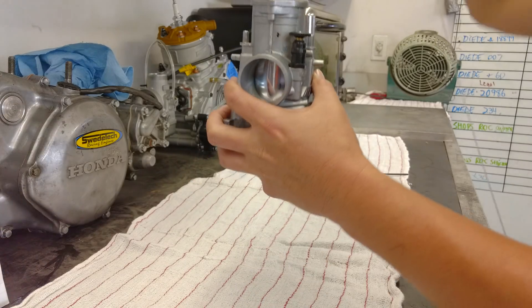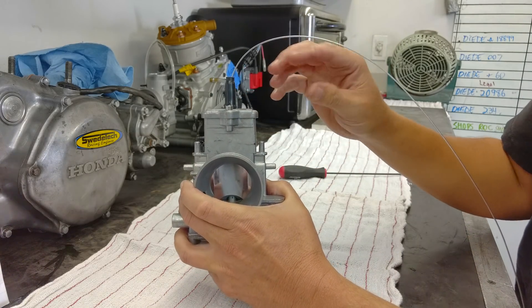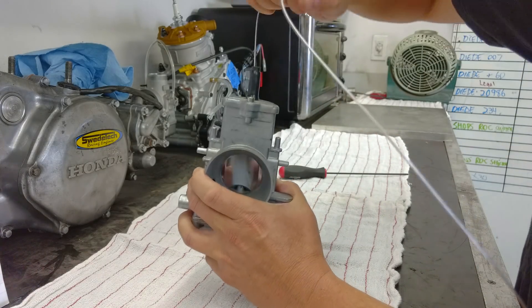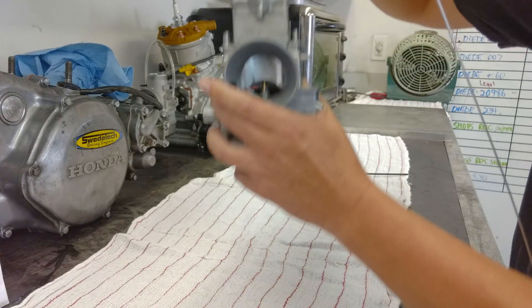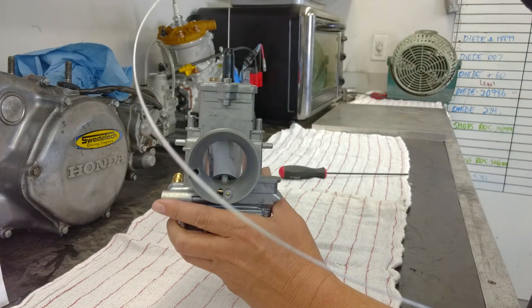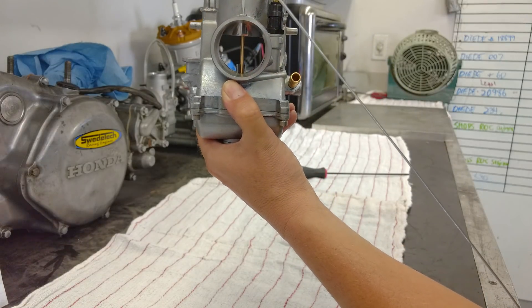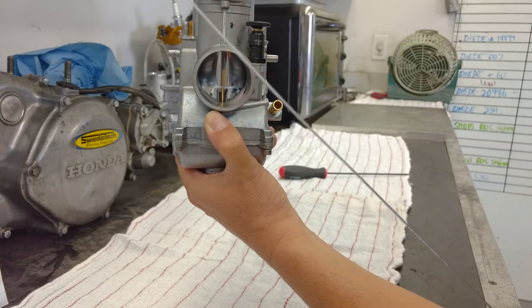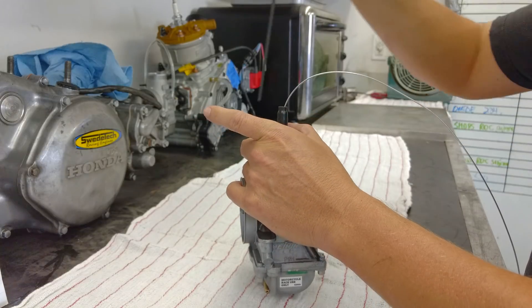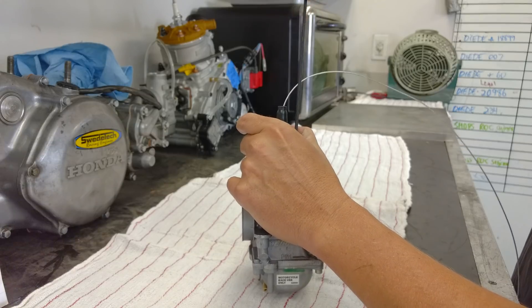One of the biggest problems we see at the track with the carburetors is we'll walk up to a cart, check the throttle cable, and you have to listen to the sound for a moment. You can hear it shut, but then when it opens, it's a dead sound. And if you look inside, you're not getting full throttle. Most of the time, that problem is the little white collar that goes inside of the slide spring and engages with the slide itself.